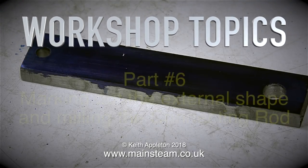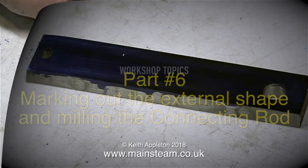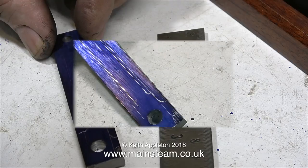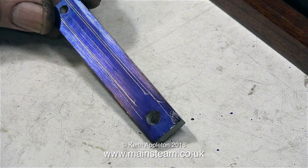Welcome to Workshop Topics, this is part 6: marking out the external shape and milling the connecting rod. In the previous episode I showed how I drilled two holes in the piece of bar and then painted one side of it with marking out blue. And now I'm sketching on this to get a rough idea of the shape of the connecting rod.